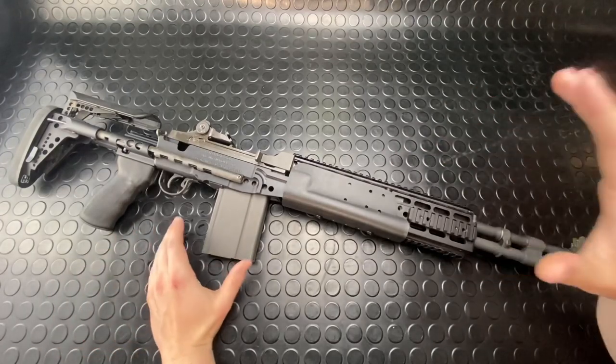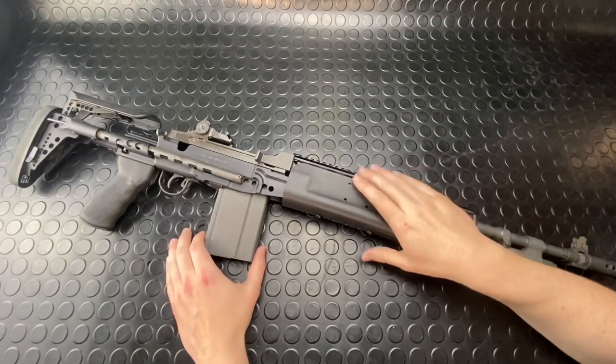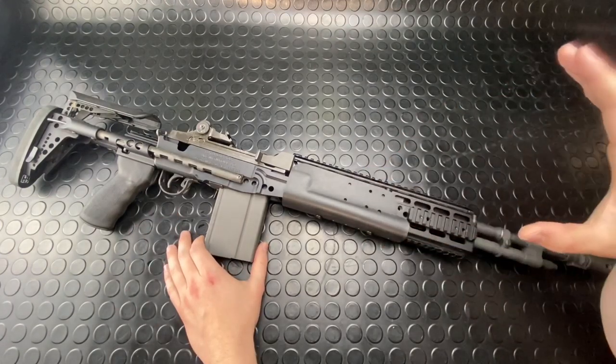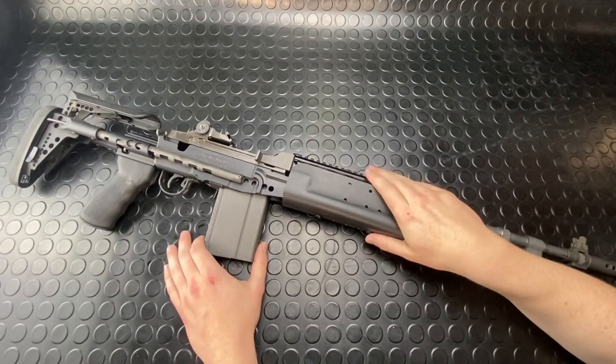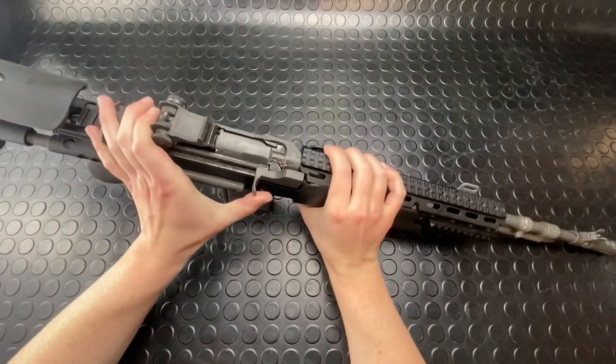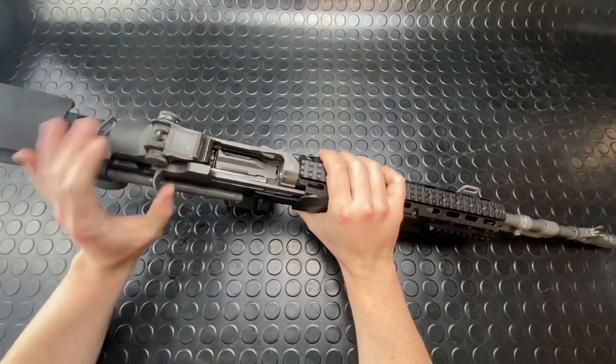This is a popular gun in movies, in video games — featured in PUBG, things like that. So we're just going to give this guy a good bit of a chat and then we'll carry on. First things first, let's prove this beauty clear.